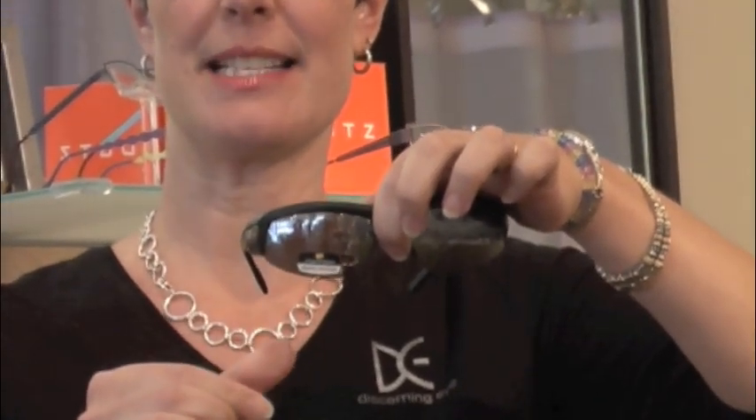It makes it much easier to switch your lenses and to put new ones in. All you need is a tug on the lens and the lens comes out. You can see the magnets here and there's magnets here. To put the lens back in, if you get the lens close to the frame, it will virtually jump into place. That's all there is to it.